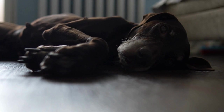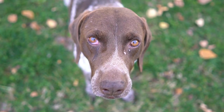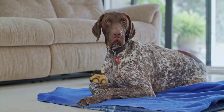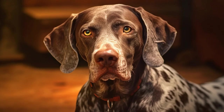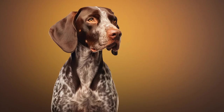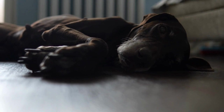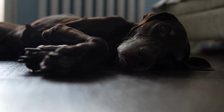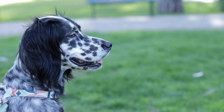Nail Trimming. Regular nail trimming is necessary for German Shorthaired Pointers to prevent overgrowth, discomfort, and potential injuries. Active dogs like them often wear their nails down naturally, but it's still essential to check and trim them when needed. If you can hear their nails clicking on the floor, it's a sign that they require trimming. Use a quality pair of dog nail clippers or a nail grinder to trim the nails, being cautious to only trim the tip and avoid the quick, which is the sensitive blood vessel inside. If you accidentally cut the quick and it starts bleeding, apply styptic powder to stop the bleeding. If you are unsure or uncomfortable with trimming your dog's nails, you can seek professional help from a groomer or a veterinarian.